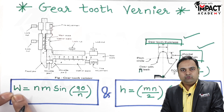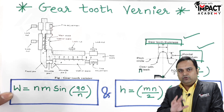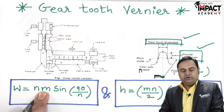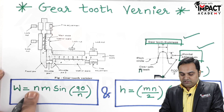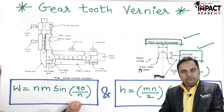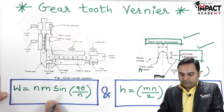W indicates the gear tooth thickness. N is the number of teeth on the gear, which is known to us. M is the module of the gear, which is also known, since module equals diameter divided by number of teeth. Once number of teeth and module are known, we can use the formula — which includes sin(90/N) — to find the value of W.